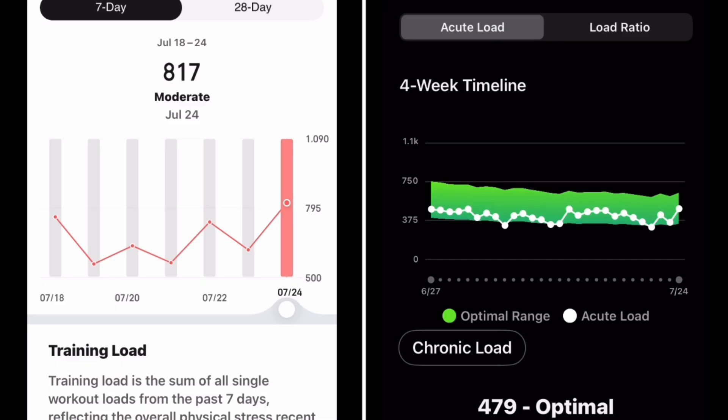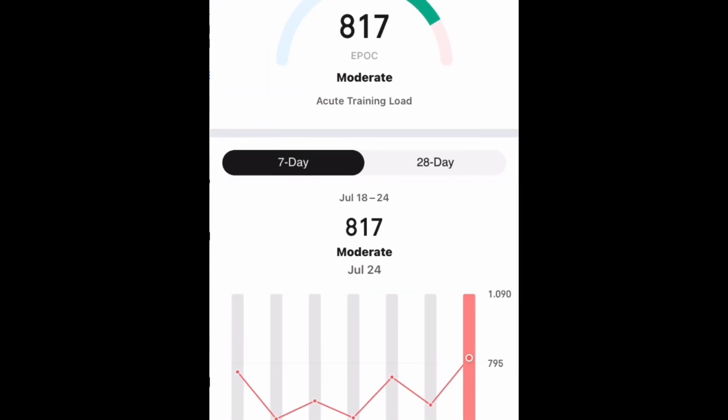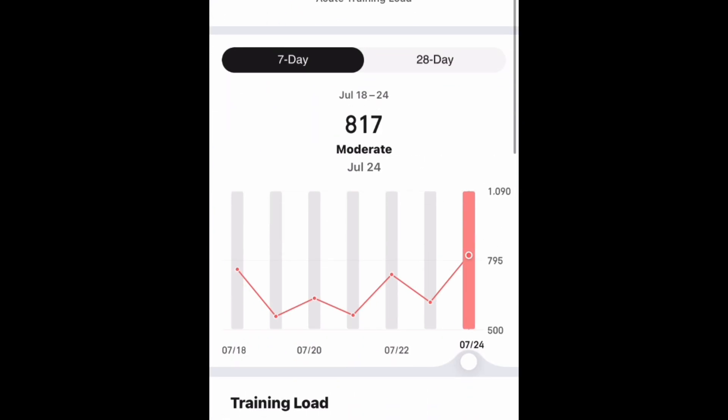The second thing that Amazfit offers is the training load. I just feel like I don't look at that number — it's the one that's on the watch. I don't really track it to see what my training load looks like because it doesn't have a graph on the watch. It just has a number, and that number seems arbitrary in the universe of numbers.